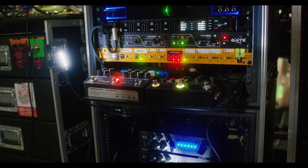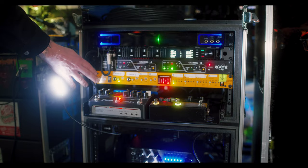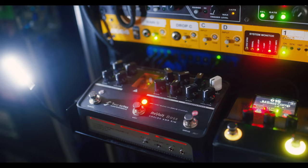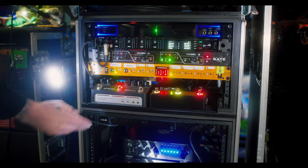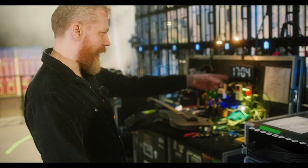Our bass rig is actually quite simple at the moment. We have a wireless receiver going into a switching system, running into a compressor — a very light compressor on the Helix Stomp. Then we run into the Two Notes bass unit, which is on old time. That runs into our power amp sitting down here, and that's the whole bass rig. It then slams an A10 cab on stage.